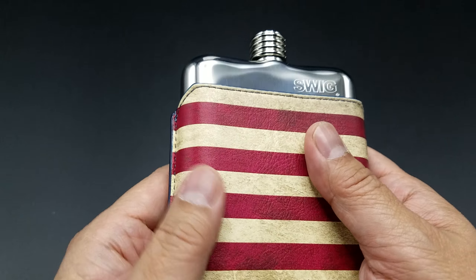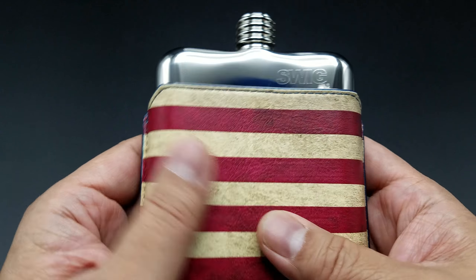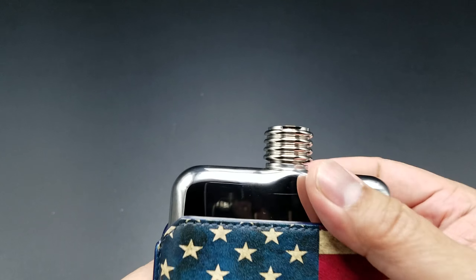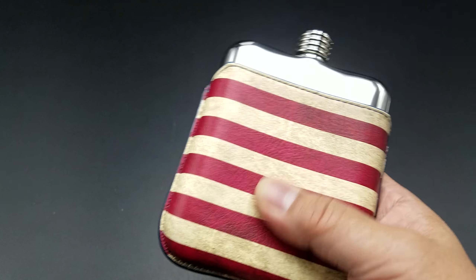If you get tired of this and want another leather pouch, the pouches do come — they're leather. They come in black, blue, orange, pink, and purple. They do have the Union Jack flag also, and there's the Stars and Stripes.